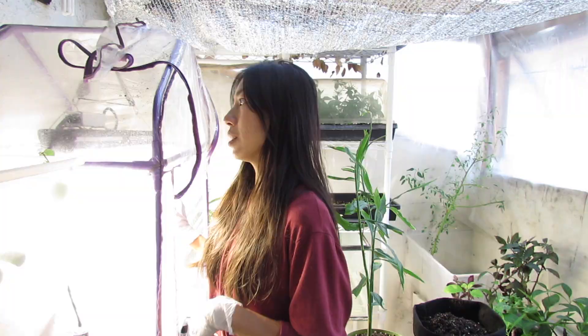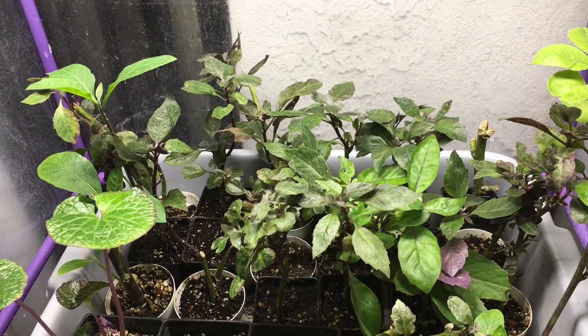Even tomatoes can grow with these bigger, higher-watt lights. The one I have right here is the Mars Hydro light — I've been really enjoying this. I can feel the heat coming out of it, it's just that powerful. It is an LED light.